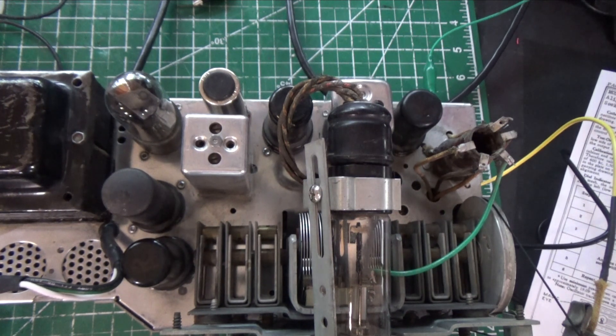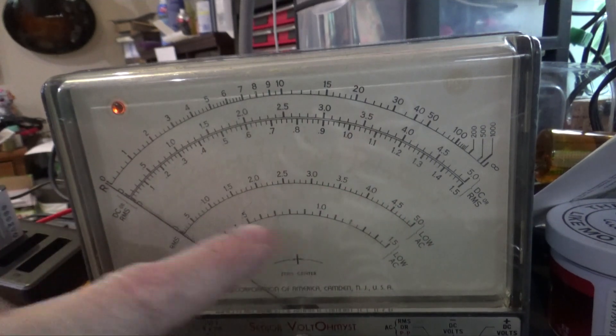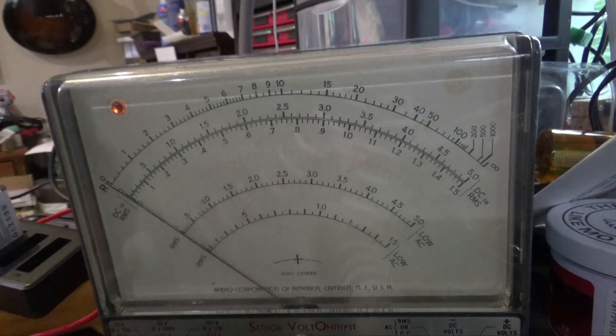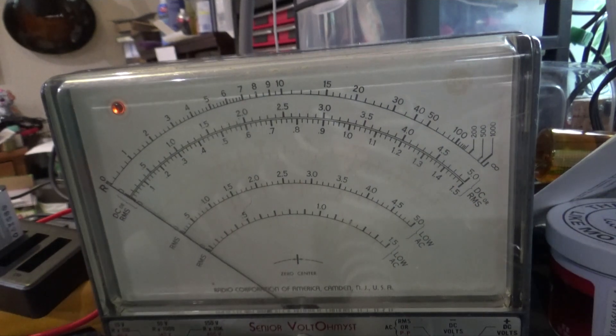From a measuring perspective, we're going to use an RCA Senior Volt-Ohmmist meter. This is an old analog meter, and the reason I want to use this one is because it has a low AC scale. A lot of new meters don't have a low AC scale — they start at either three or ten volts. I prefer an analog meter for this. This line right here is the low AC scale, and we're going to expect to see the needle go anywhere between zero and maybe three volts during alignment. We're going to connect this directly across the voice coil of the speaker.